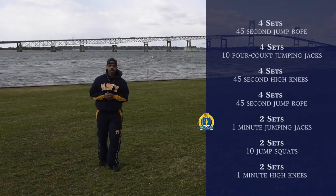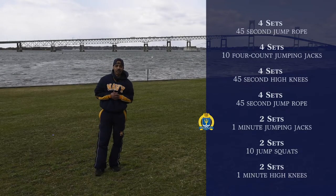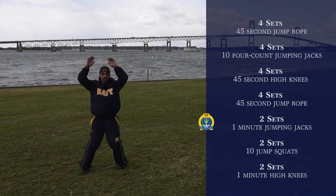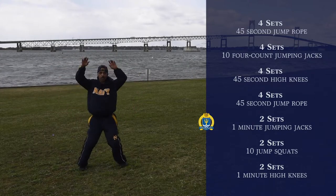Our next exercise is going to be two sets of jumping jacks, and that's going to be for one minute. You don't want to do this at a fast pace — you just want to keep going just like this. Again, that's going to be for one minute.